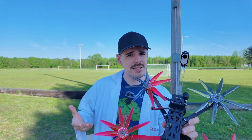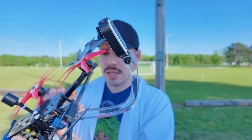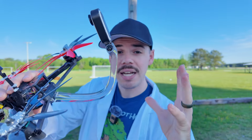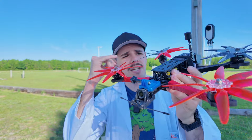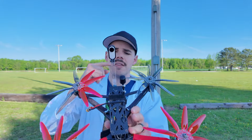Hey everybody, welcome back to RC with Adam. My name is Adam, and what is this contraption on the back of my drone here? This is a custom designed — I call it a 3PV camera mount. That's third-person view. You've got first-person view with this camera right here, but sometimes you want to see the drone and see what's going on because it looks awesome. That's what this guy is for.